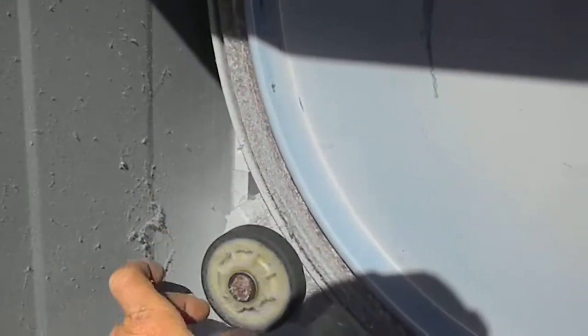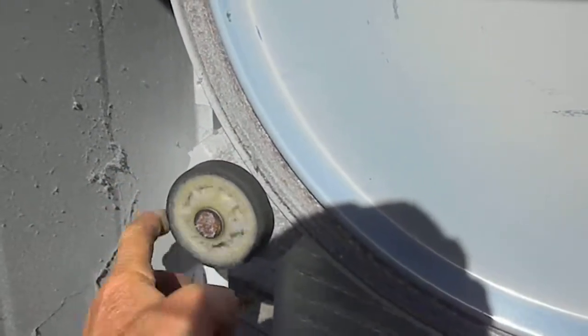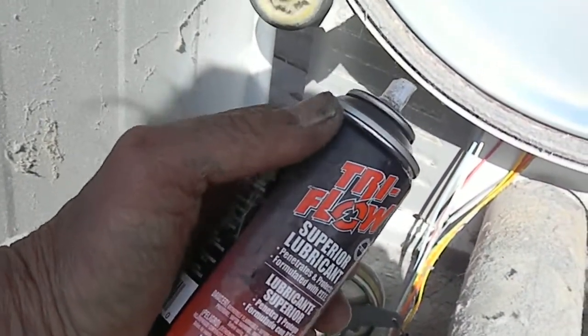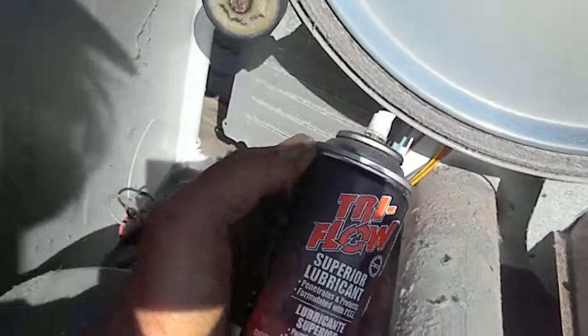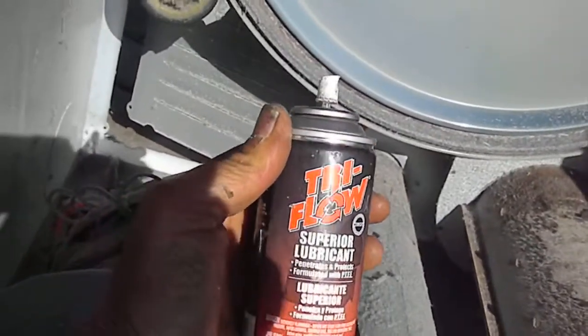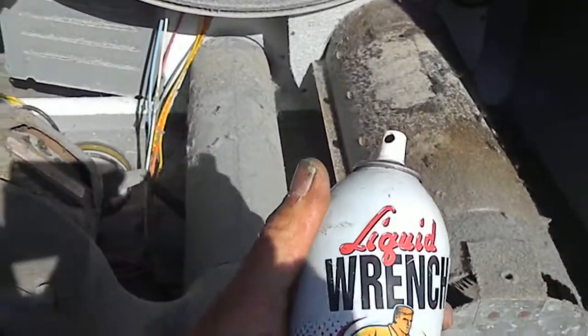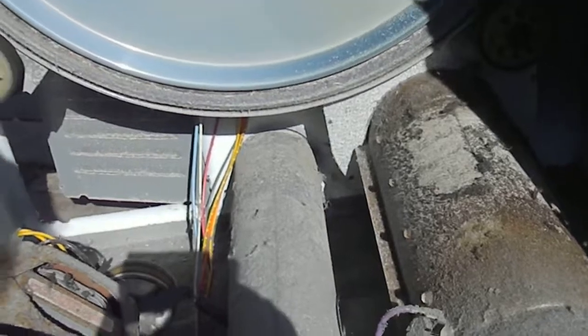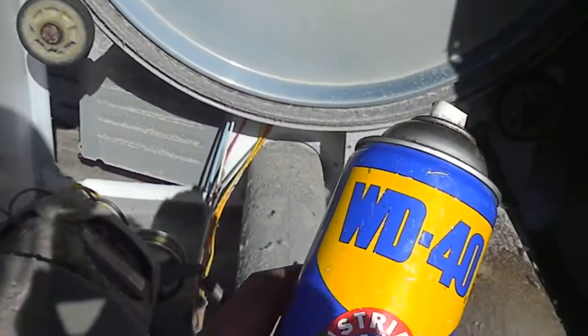One of the things I like to check is the rollers — see if they're sloppy or tight. This one's tight. I recommend using a mask if you're going to use this stuff, or liquid wrench silicone works pretty good. WD-40 is always nice to have.